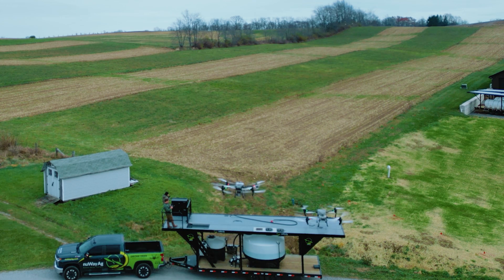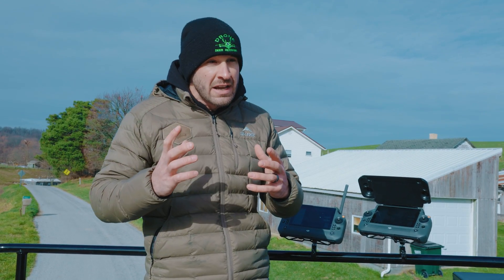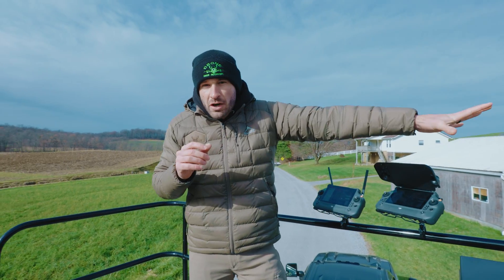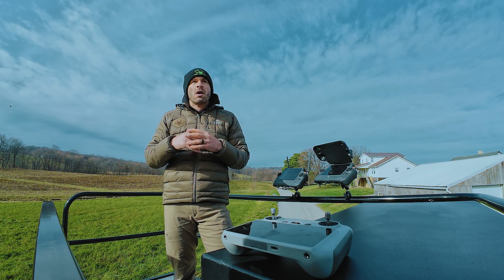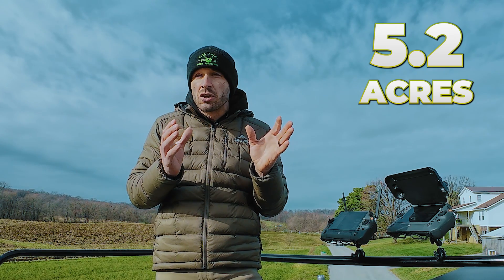Alright, how's it going folks? Mike with New Way Ag. Today I'm going to show you guys why it is way more efficient running two drones instead of one. We get this question all the time when you call in to our sales people — why does Mike say to run two drones? Say it takes two gallons an acre, ten and a half gallons — you're going to do about 5.2 acres per load, and that's going to take you roughly five minutes. If you have another drone, you could have that second drone out there doing 5.2 acres as well in the same amount of time, which means you just covered 10 acres in five minutes.